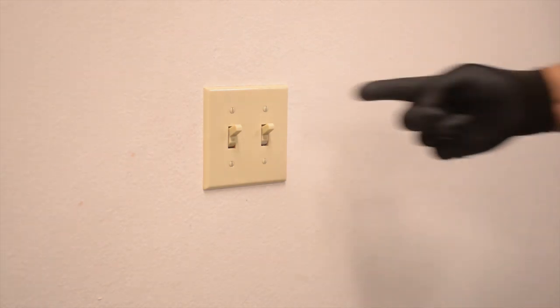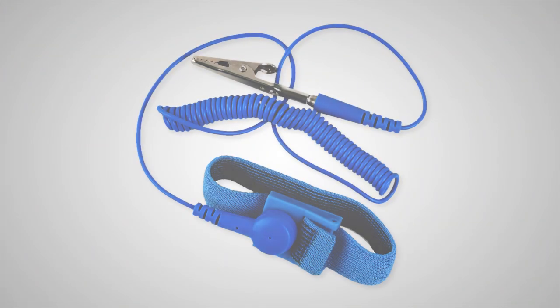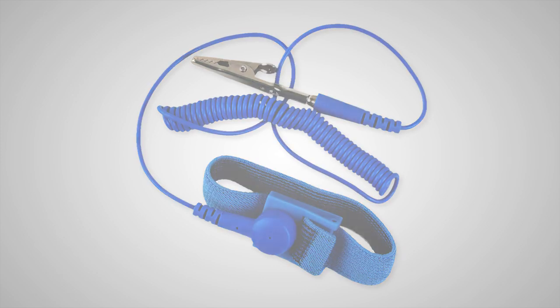First, make sure the power to the fixture is turned off. You'll also want to wear an ESD bracelet or gloves and avoid touching the LED light engine during installation.